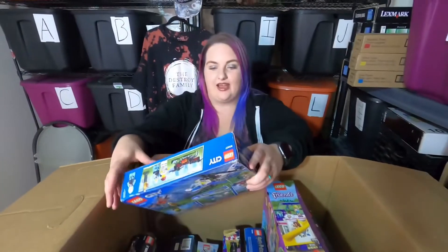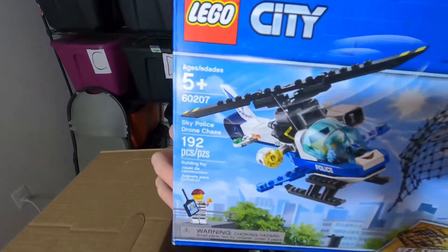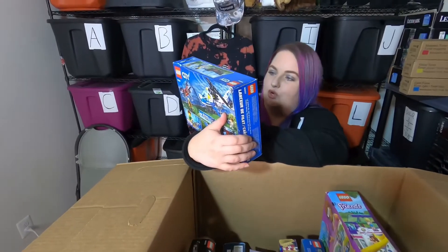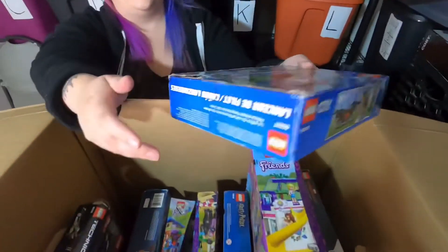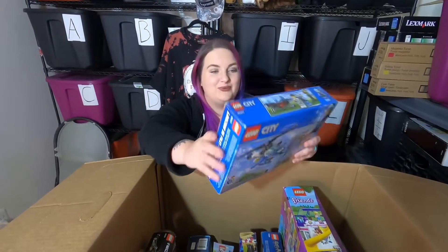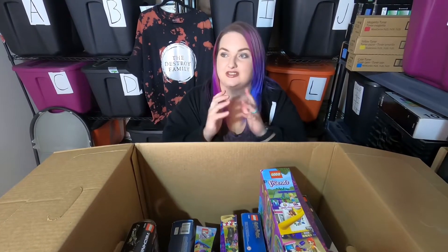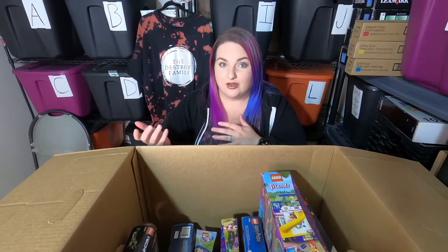Next up we have a Lego City — oh, this is a cool one — this is the Sky Police Drone Chase. Look at that little gold guy, pretty cool! But this one is also re-taped and it sounds like loose pieces, so I will be counting this. It's worth it to put in the time to count the pieces because you'll still get some value.